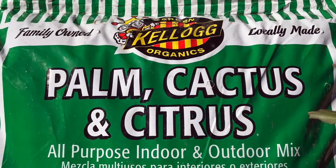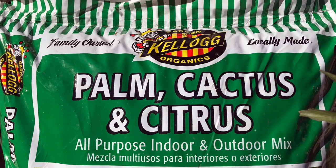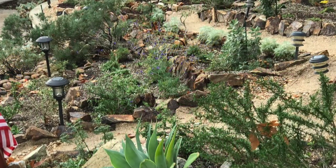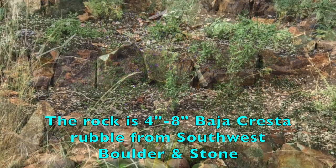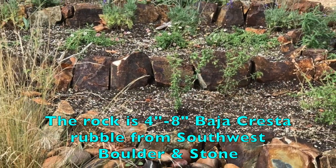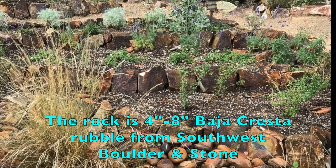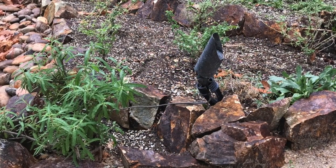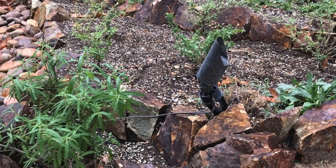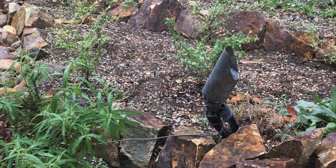The soil I've added is Kellogg palm, cactus, and citrus mix. I've had a lot of experience with it and I know it works well with native plants. This loamy, fast-draining planting mix will allow water to soak in much better than it did on the hard-packed decomposed granite. Already, I can tell that water does soak in much better. There's still some runoff, but it's much less than before.